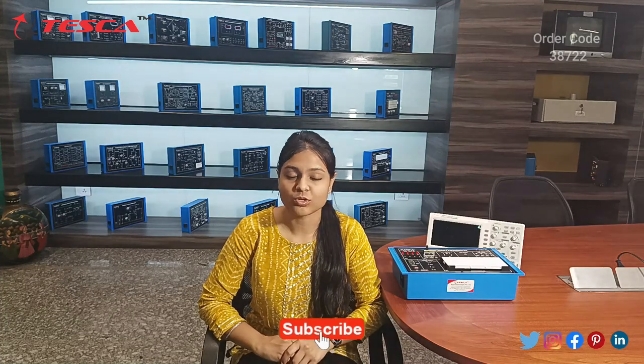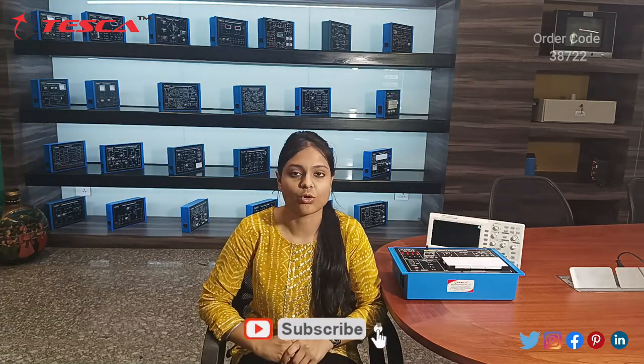Hello everyone, welcome to Teska Technologies. My name is Anshka Goyal and today we are going to discuss the digital design experimental framework, which has order code 38702. In this video we are going to perform experiments for all types of regular digital circuits using sort-less interconnections on a keyboard, as well as take knowledge of compatible optional modules using patch codes. This trainer kit is mainly made for the training of digital circuits.